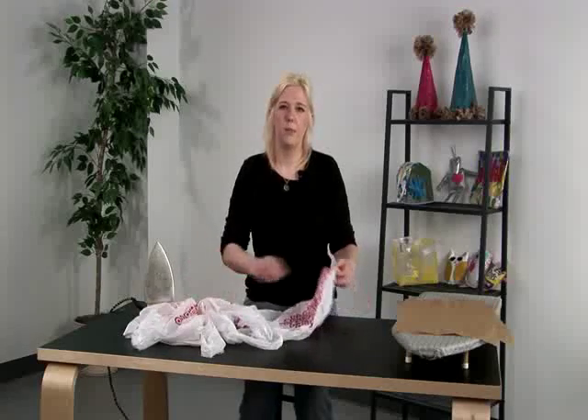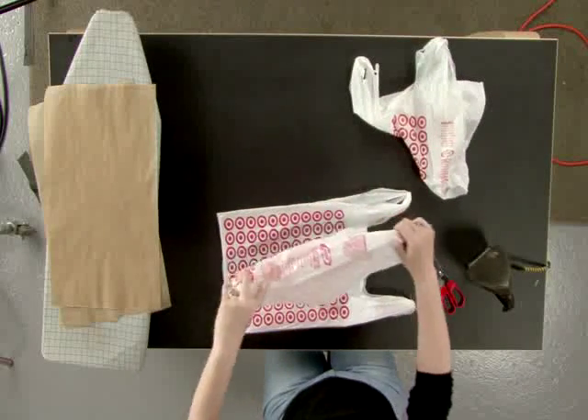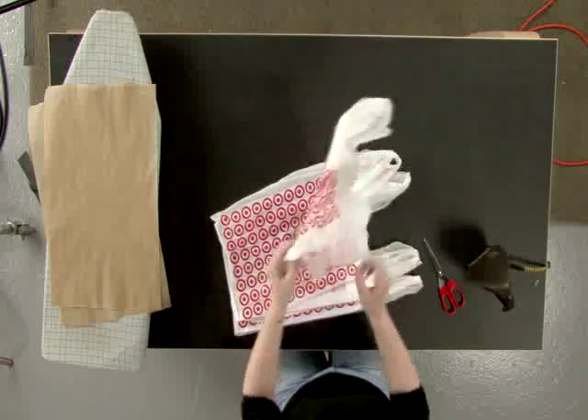First we're going to prep our bags and get them ready to cut. We just want to flatten them out, and I like to do three at a time because that's what you're going to need — three bags to make a good fabric.